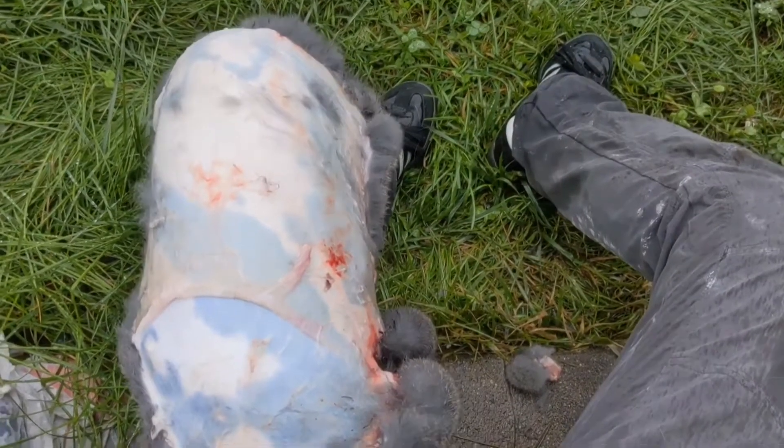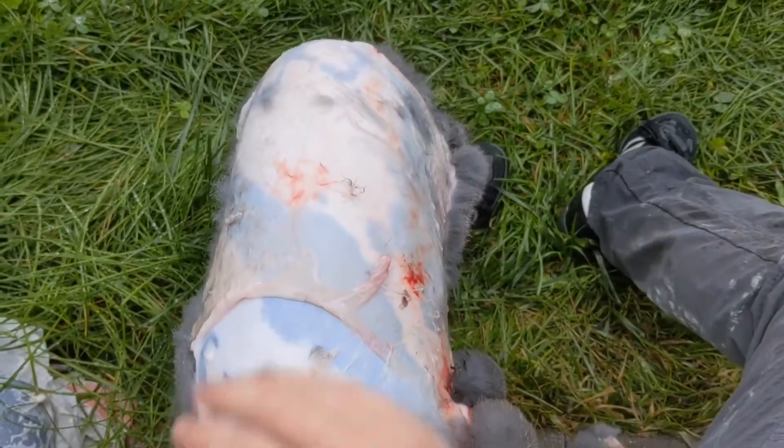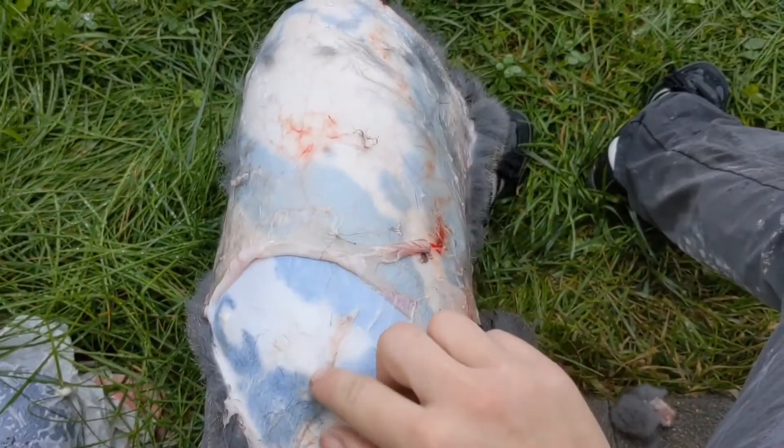Hello! Today I'm going to show you how I flesh a hide. This hide came straight off of a rabbit just now. I know we tend to salt first and then flesh — it makes it a little easier — but I've actually enjoyed doing it this method.